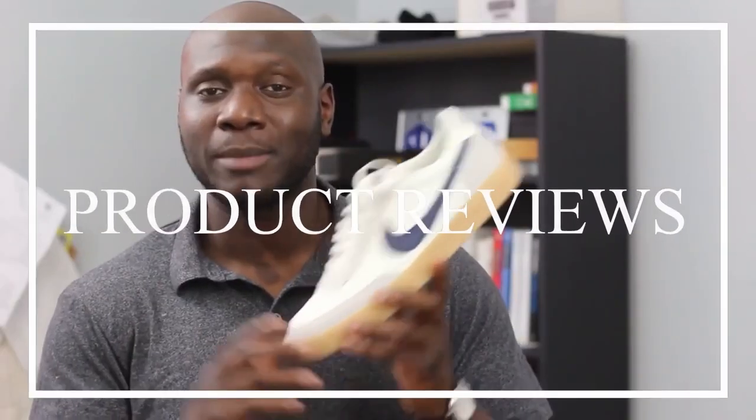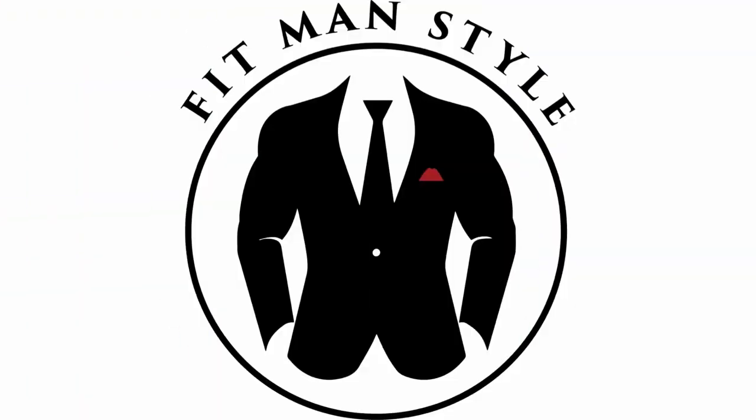Do you give your socks any thought? Well, you should. Welcome back to the Fit Man Style channel. My name is Ian. In today's video, we will be reviewing a brand called Boardroom Socks. They sent me a care package of socks to review — some over-the-calf socks and some no-show socks, one of which I am wearing right now and have been wearing for the last three days. Let me show you what they sent me.